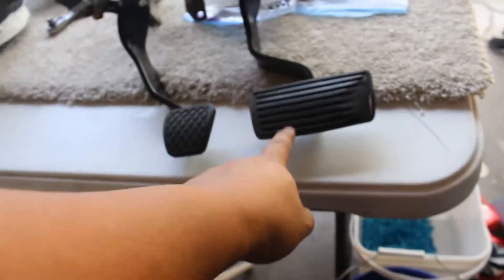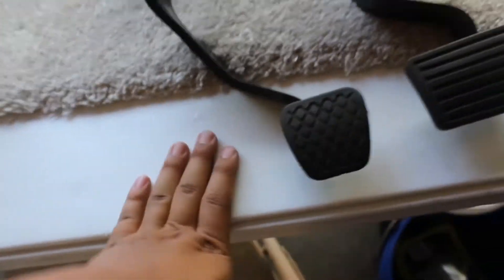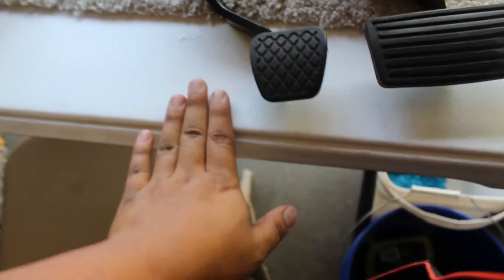Alex just successfully took off the auto brake. Let me show you the difference between these two pedals — there's a big difference between the automatic brake pedal and the manual brake pedal. Look at the size difference. With the manual brake pedal you'll have a lot more room for the clutch pedal. If you try to fit the automatic brake in the tight spot with the clutch pedal, it probably won't fit well because the foot rest is right there. Out with the old, in with the new.